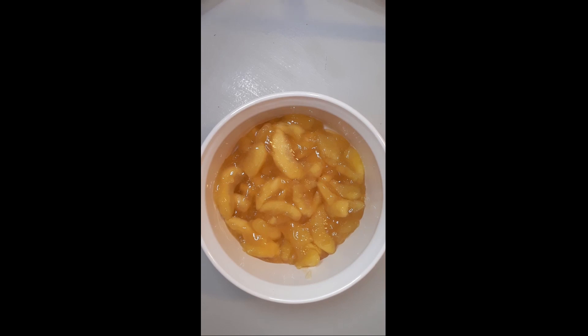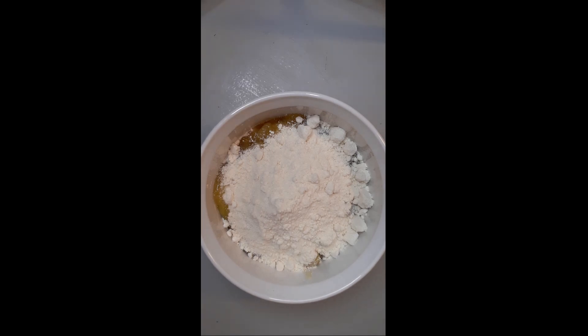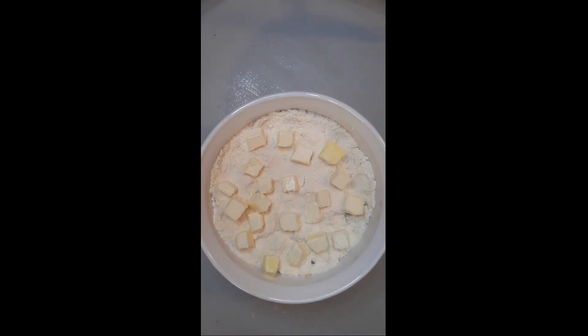Next, you're going to take a yellow cake mix and pour half of the cake mix on top of the apples. Smooth it out. You're going to take a half a stick of butter, cubed, and place all the cubes on top of the cake mix.